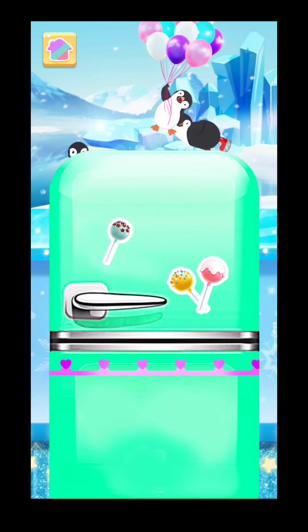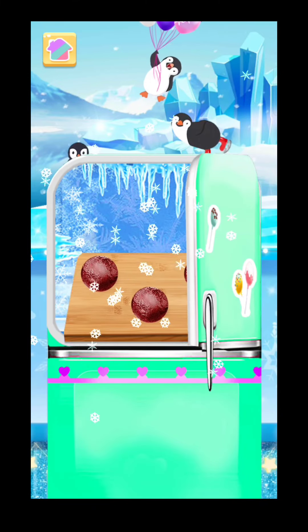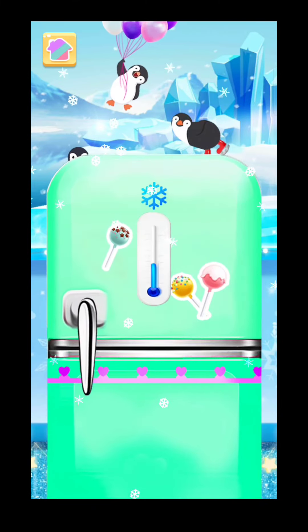Put it in the fridge to freeze! Once frozen, let's drag the glass bowl into the hot water. Now choose your favorite candy melts color!